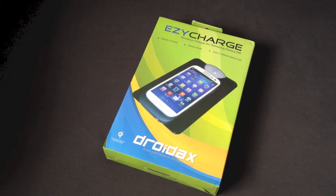Hey everybody, it's Ray, and today I've got a review of the Easy Charge Wireless Charger for the Samsung Galaxy S3. It's made by Droid AX, and it retails for $79.95.